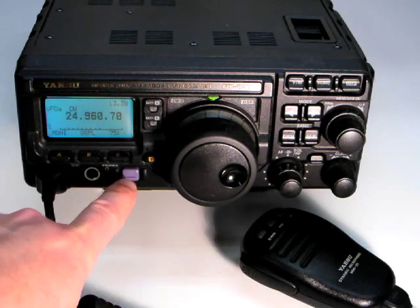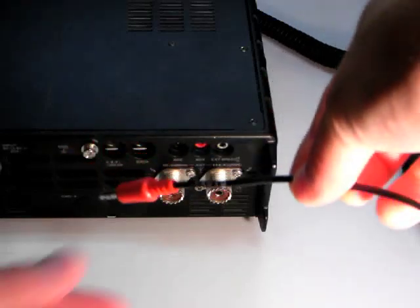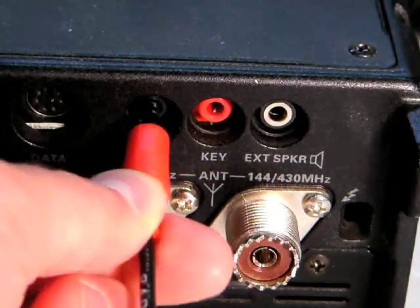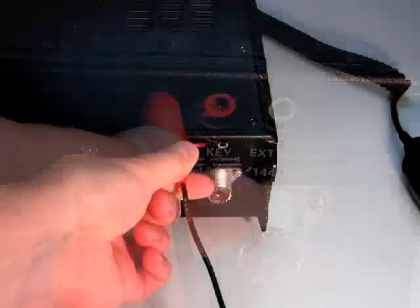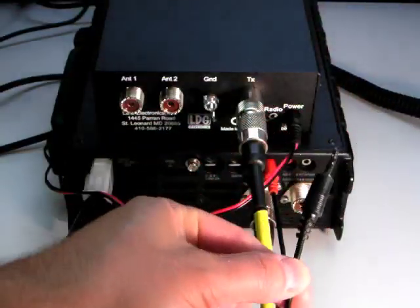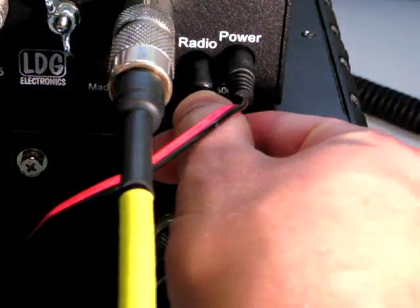To install the cable, first turn off the radio. Plug the red radio end of the cable into the ACC jack on the rear of the radio. Plug the black tuner end of the cable into the jack marked radio on the rear of the AT100 Pro.